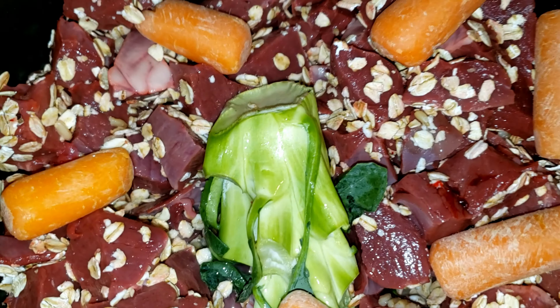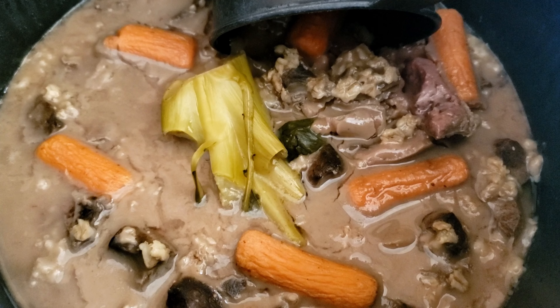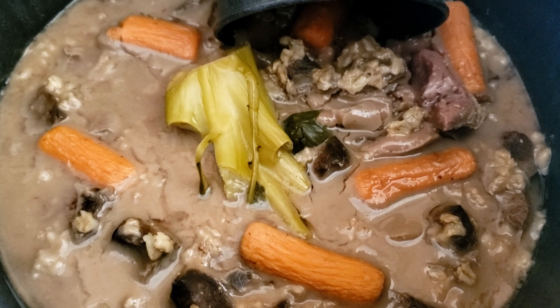All right, here is the stew ready to go in the bowl and we'll see how he likes it. So we've got beef heart, oats, carrots, and broccoli.